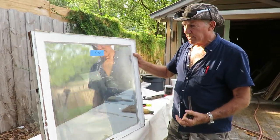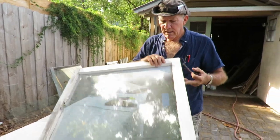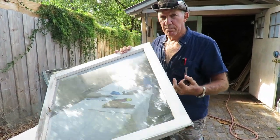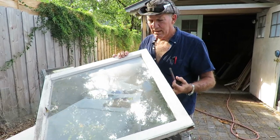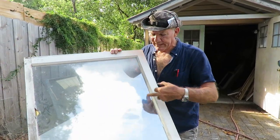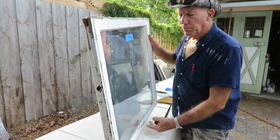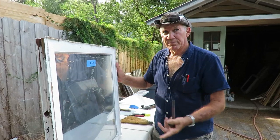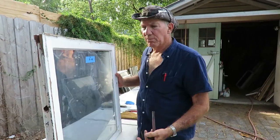I've got to get this glass out of here because somebody has put a window film on the back of it, and I'm going to have to soak this in a vat of ammonia and water to get that film off. Once I have the glass out, I'm going to strip the paint off the sashes, then I will subsequently glaze and paint them.